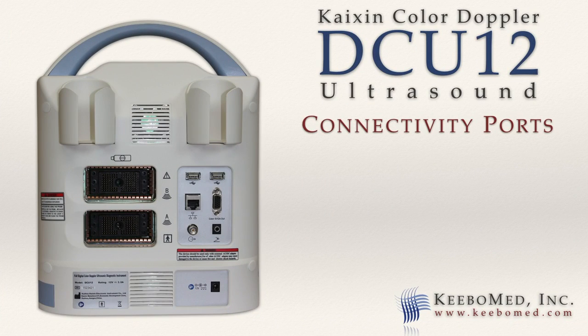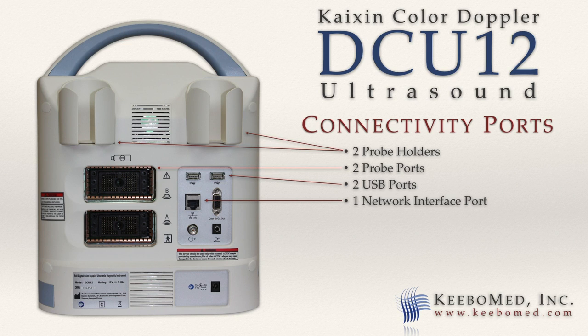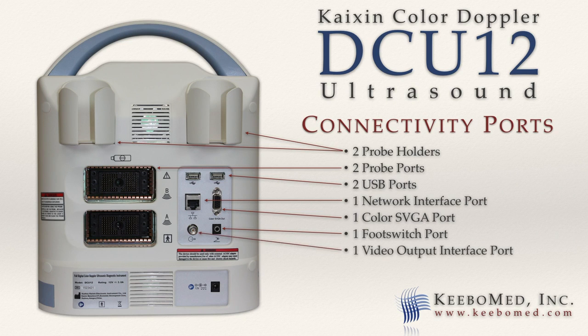The rear of the DCU-12 features 2 probe holders, 2 probe ports, 2 USB ports, 1 network interface port, 1 color SVGA port, 1 foot switch port, 1 video output interface port for use with a video printer, and 1 12-volt power input port.